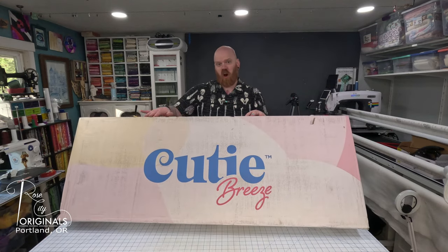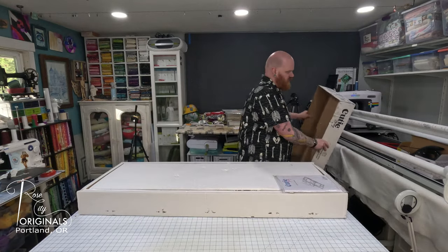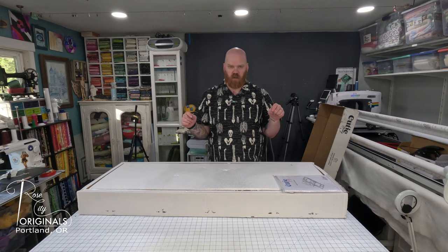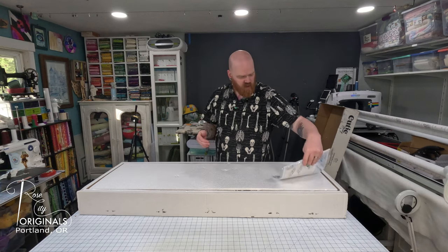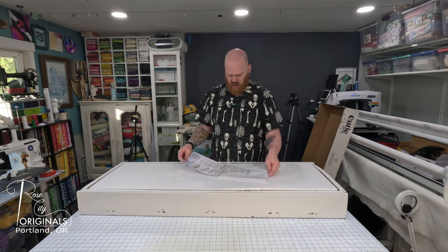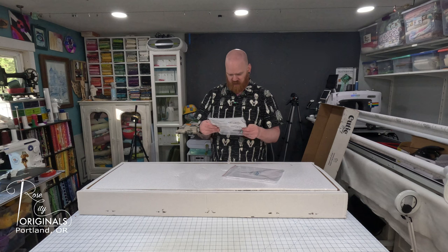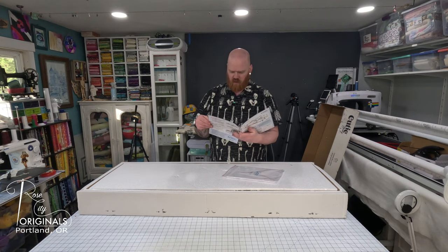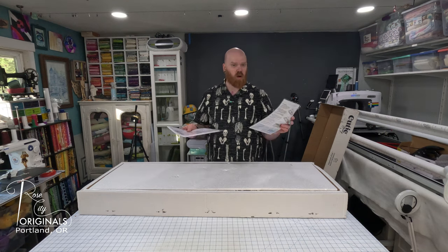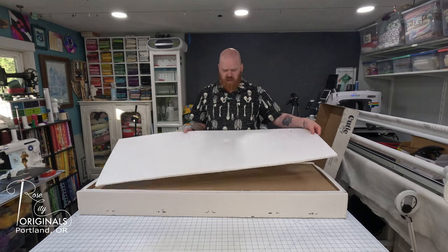This box is a bit longer compared to the other Cutie box, but it's also shorter in this direction. The main reason for that is the rails of this version are a solid piece, whereas with the Cutie it was two shorter rails that you had to connect together. We have our instruction manual and these handy laminated cards that have a checklist for when you're starting a new project - that's really nice - and some quick start stuff. If you take your frame apart to store it while you're not using it, keep this with it so it'll help you remember how to put everything back together.